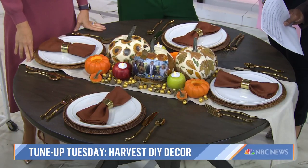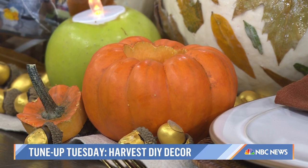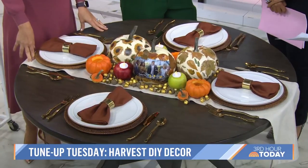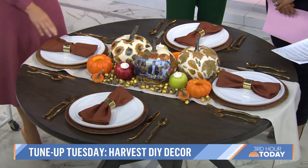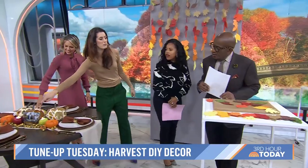The carved pumpkins last — once you carve them, as long as they're not kept in freezing cold or above room temperature, they'll last a while. For the apples, you can put some lemon juice inside and they'll last a little bit longer if you pop them in the fridge. Wow, that looks so pretty — isn't it festive?